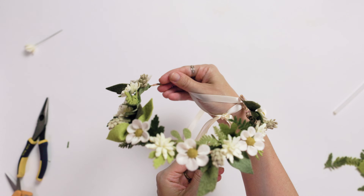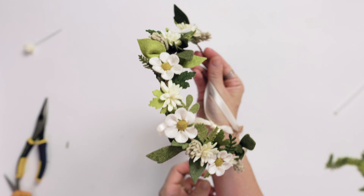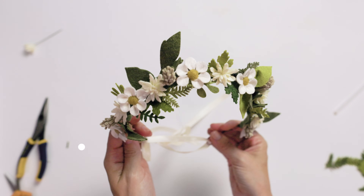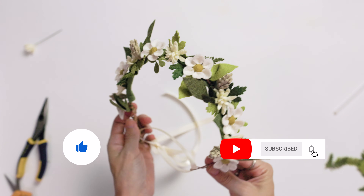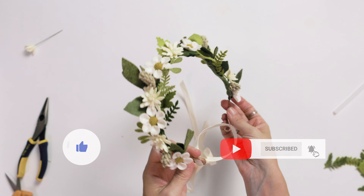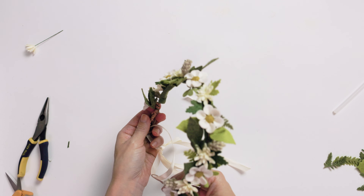Thank you so much for watching and I hope you enjoyed and learned something today. Be sure to like and subscribe and hit that notification bell so you don't miss any future videos. Let me know in the comments what you would do with a flower crown. Bye!